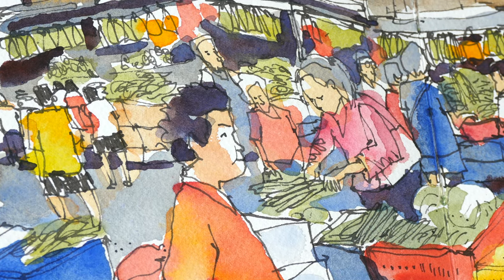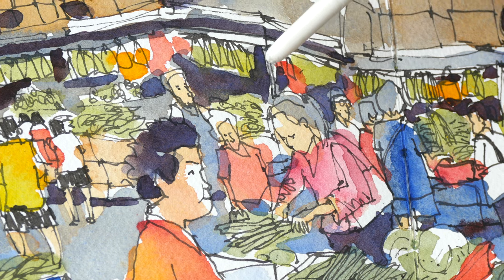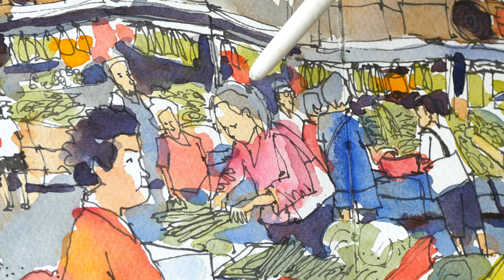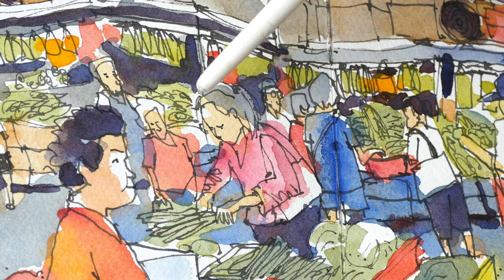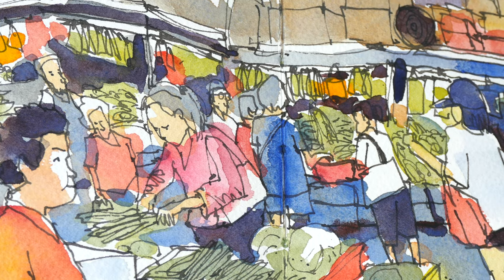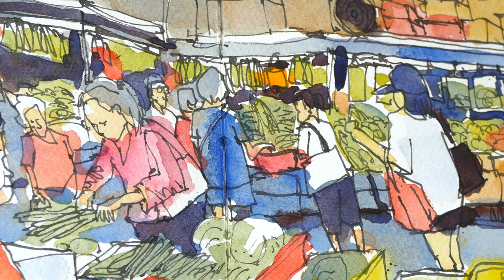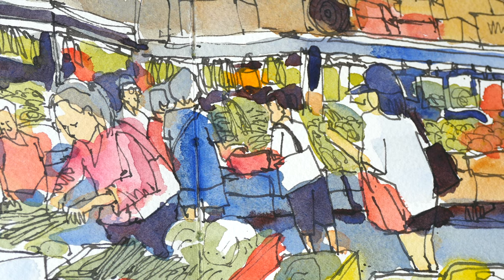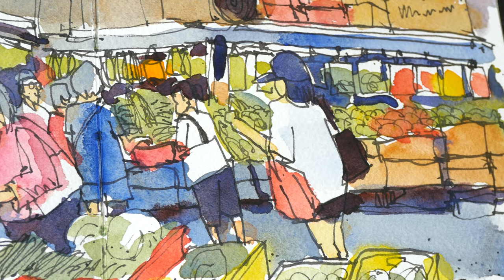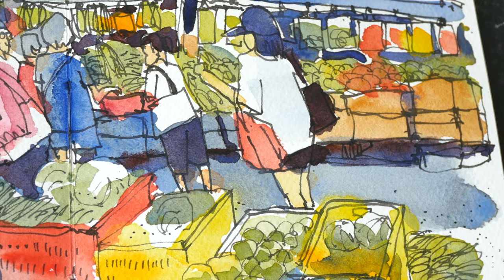Usually vibrant colors stand out even more when you have dull colors beside them. This is a mix of Cobalt Blue, Hansa Yellow Medium, and Permanent Rose. This sketch, even though it looks like it has a lot of details and actually does, was drawn really quickly and very sketchily. The thin and thick lines work quite well — elements in the background were drawn with thinner lines. I think I managed to capture how busy this market is, and when you add a lot of people in your scene it definitely looks more lively. Adding vibrant colors also helps.